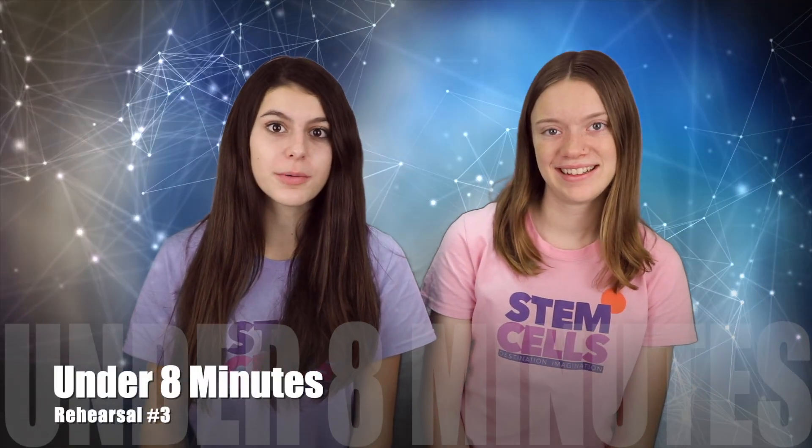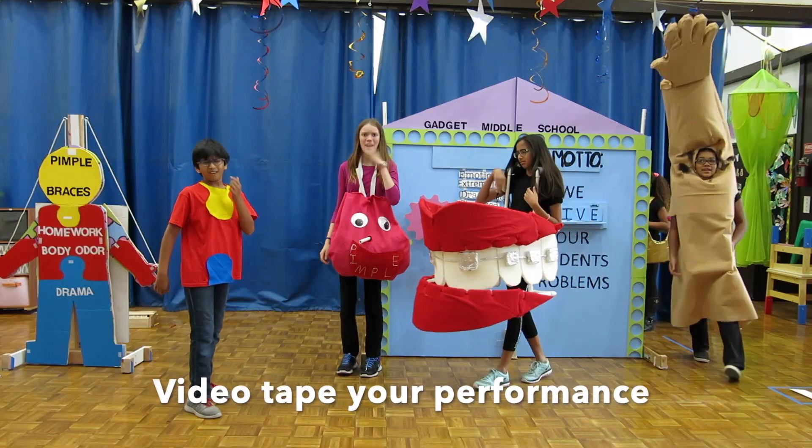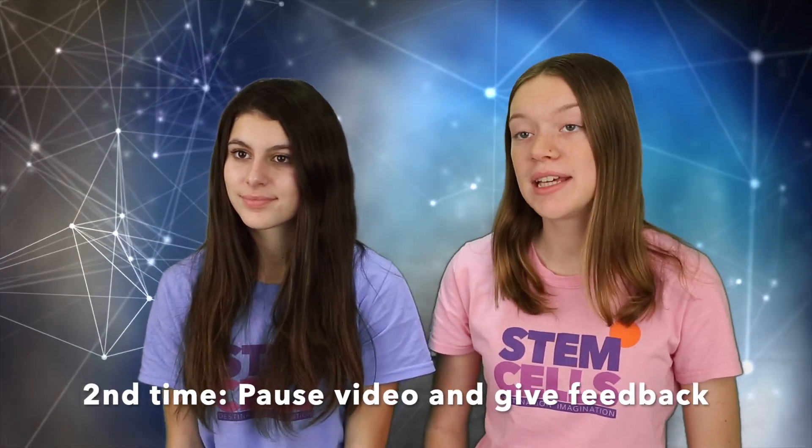The third rehearsal is about getting your performance under eight minutes and making small improvements to your skit. We videotape our performance at this rehearsal and then immediately watch it two times afterwards. The first time, we watch the whole performance and focus on what each one of us can do differently. The second time, we pause the video twenty to thirty times and give each other feedback on position, movement, or how lines are delivered.